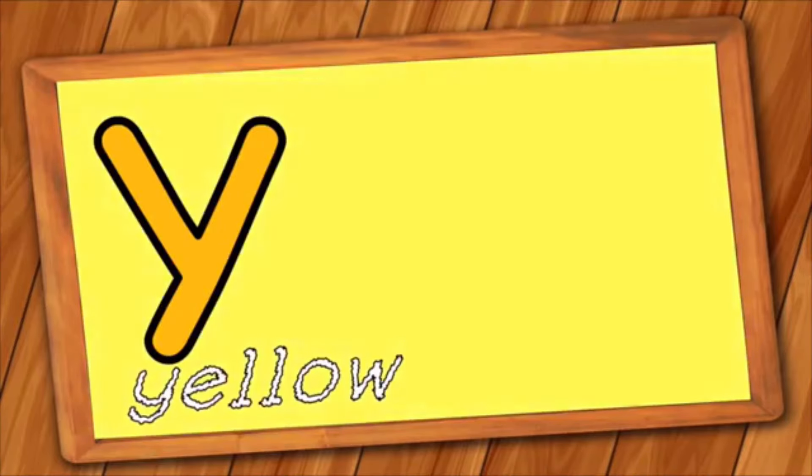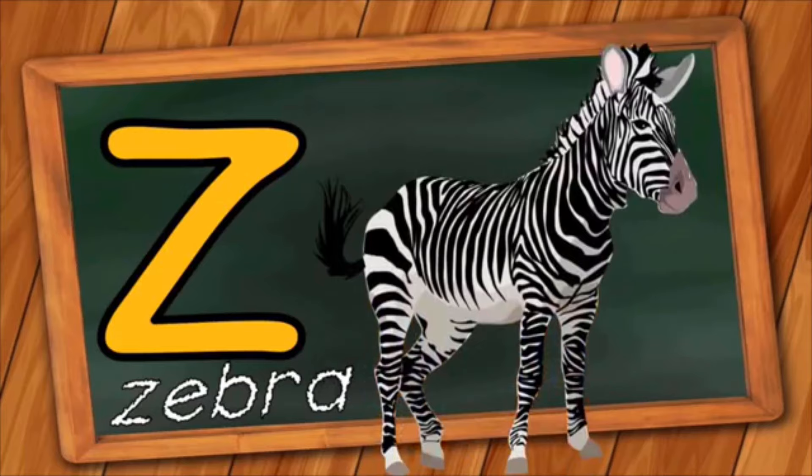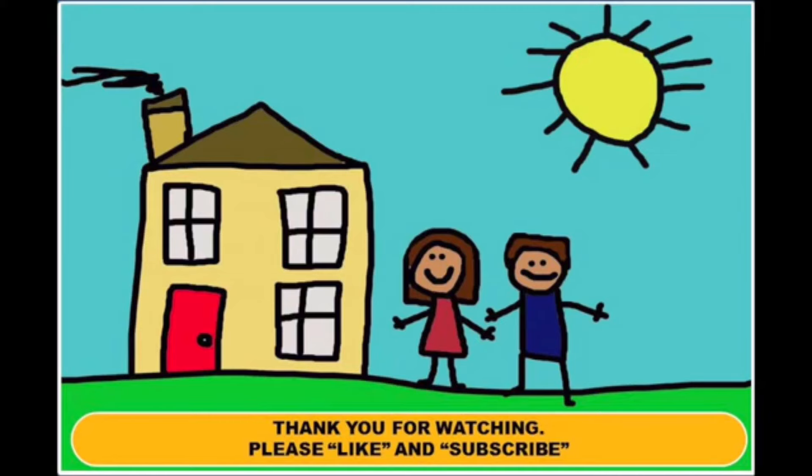Y is for Yellow. Y, Y, Yellow. Z is for Zebra. Z, Z, Zebra. Z, Zebra, Z, Zebra.